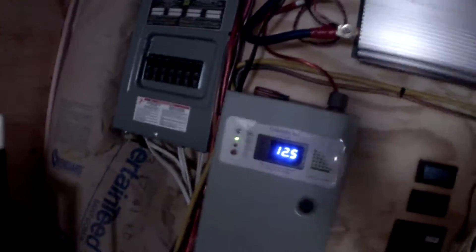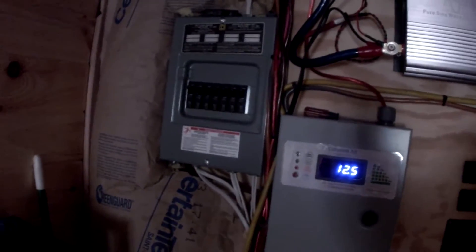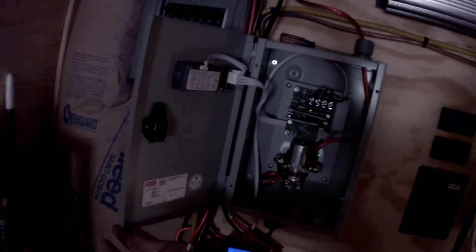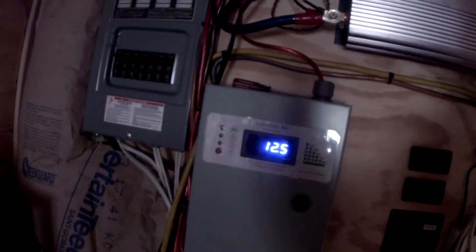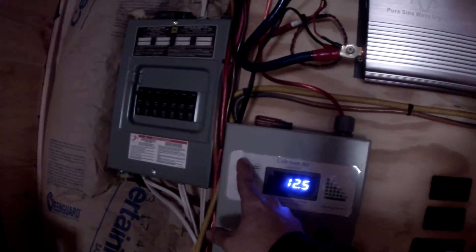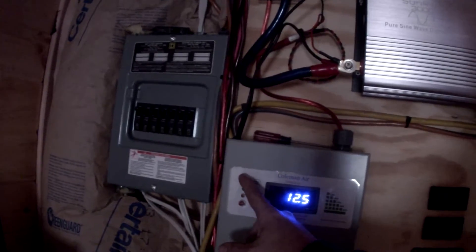Got a Coleman Air charge controller with a switch on it. It's supposed to handle 440 amps. The thing has worked fabulous. We've got a nice display — I wish I would have gotten the one with the amp meter on the front. I'd really like to know the amps I'm drawing.